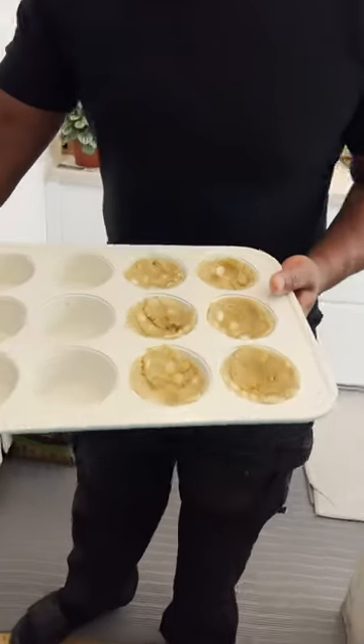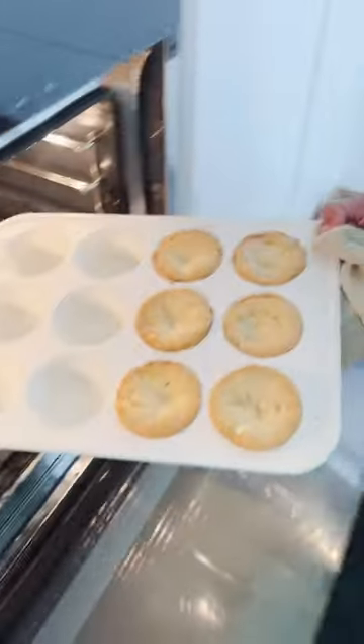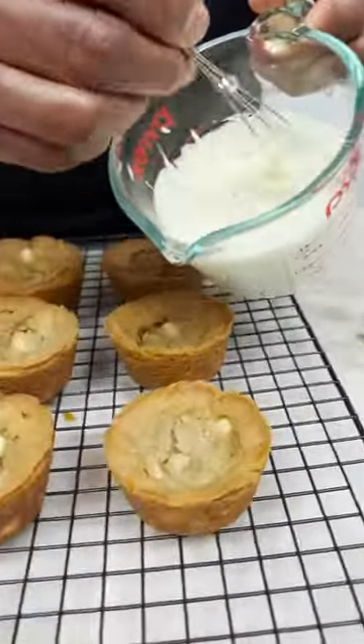Let's cook this. Ooh-yah! Nice. And they're gonna sink back in. This one. Melted chocolate!